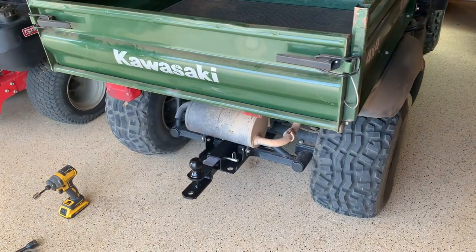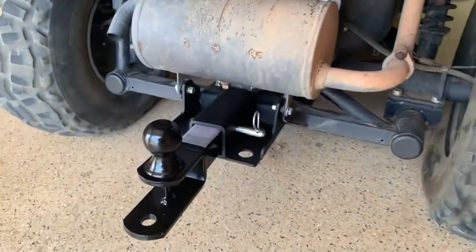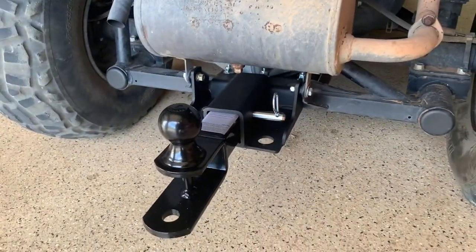There you go, so that's how you install a trailer hitch on your Kawasaki Mule. I hope the video is helpful, as always have a great day.